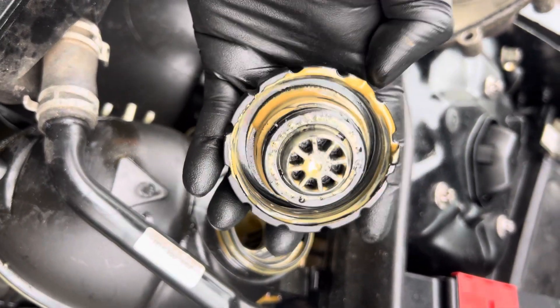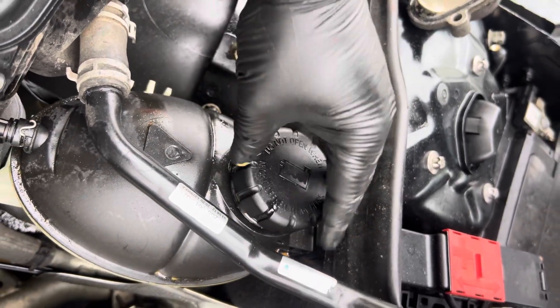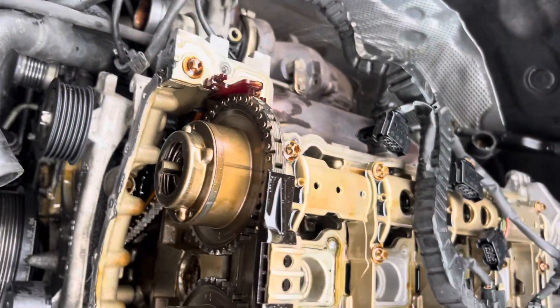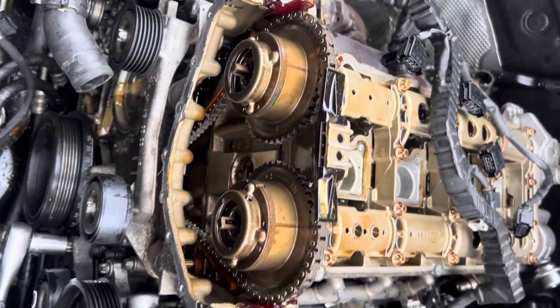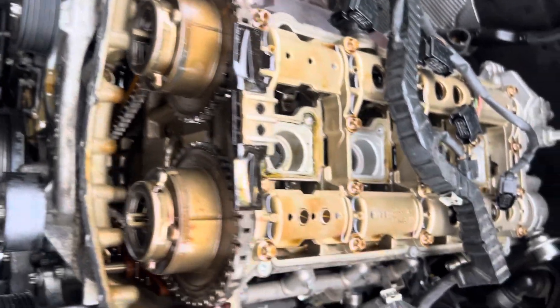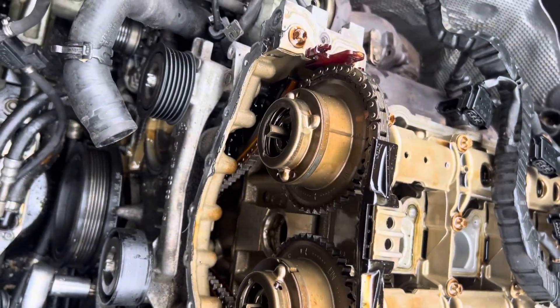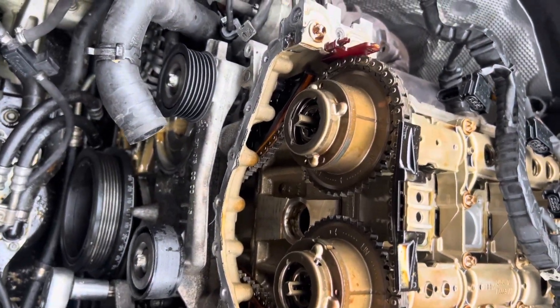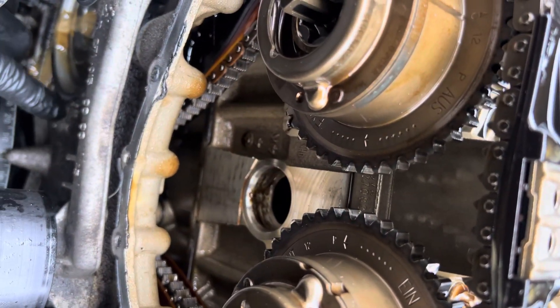I checked everything and finally decided to remove the cylinder head because of a probable cylinder head gasket failure. What I'm going to show you is how to remove the timing chain with the timing marks.